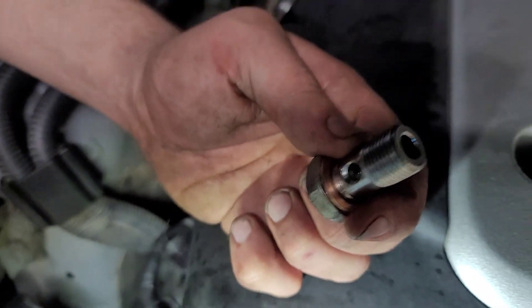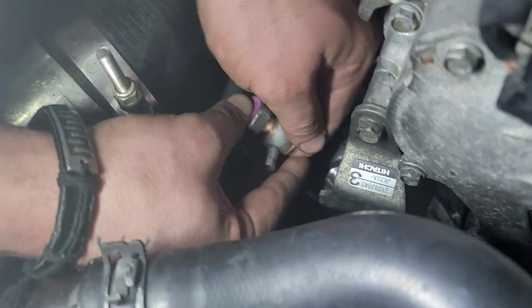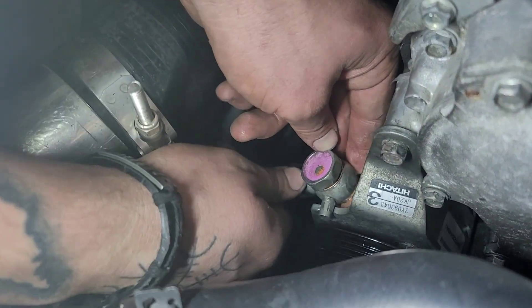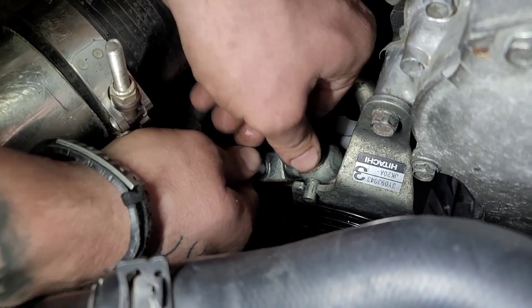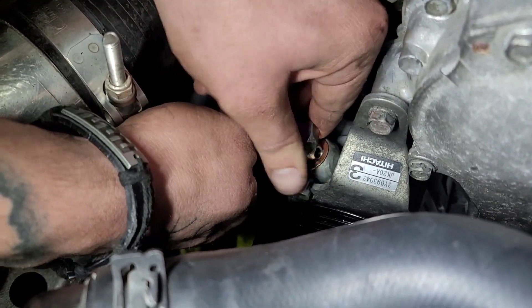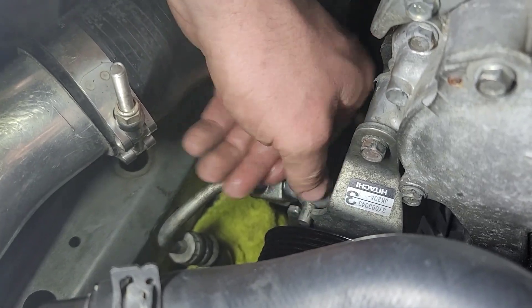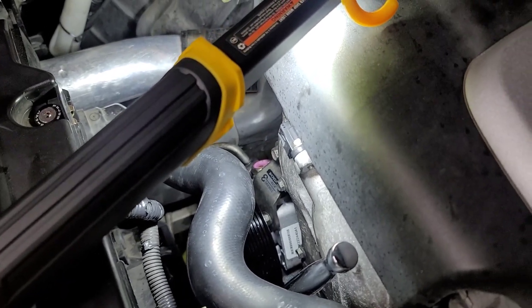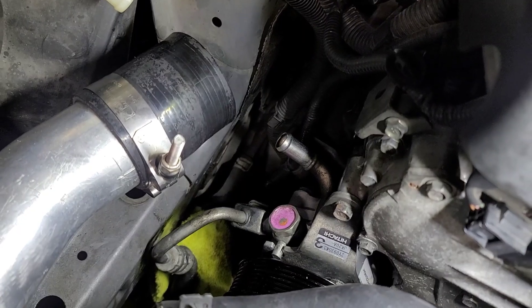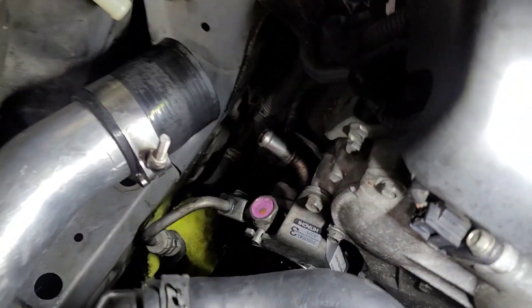We have one copper washer started on the banjo bolt, and then you're going to sandwich the other one on the bottom, then get it threaded on in there. There's a nub sticking out from the banjo bolt fitting that slides into the slot on the bracket. The banjo bolt needs to be torqued anywhere from 37 to 50 foot-pounds. Banjo bolts are notorious for snapping, so we torqued ours to 35 foot-pounds — I'd recommend that so you don't end up snapping it and ruining your entire day.